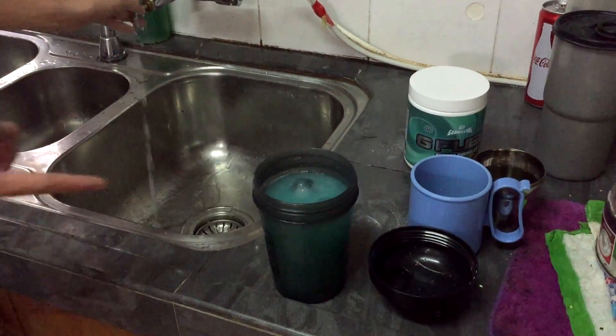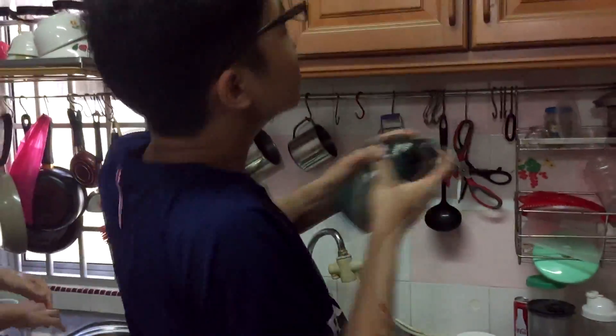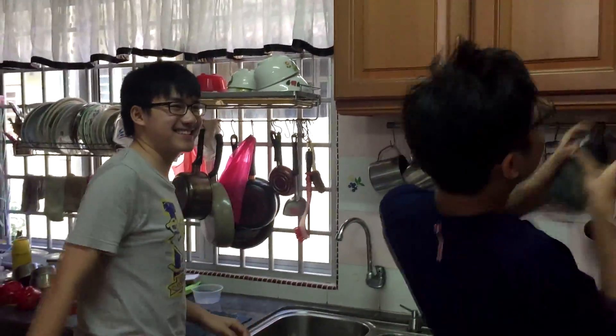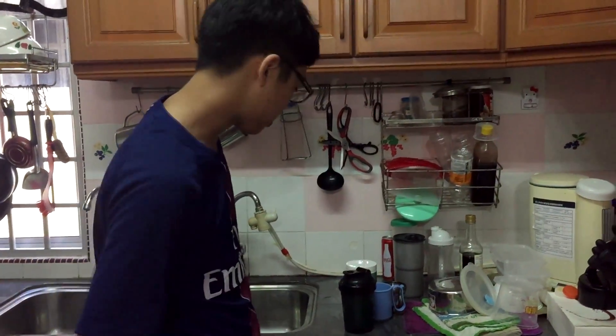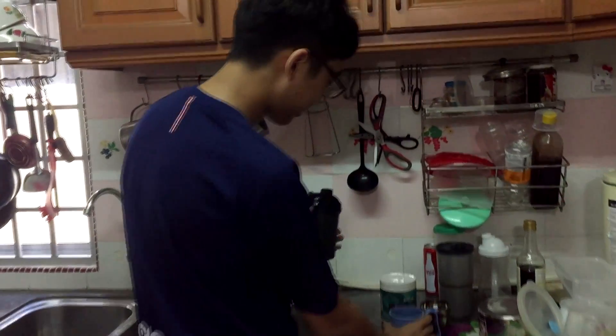Alright, perfect. Now close it back. And do the shake! Okay, after two hours and thirty minutes, we finally get it done. Let's try our product — GFIL Tropical Rain.